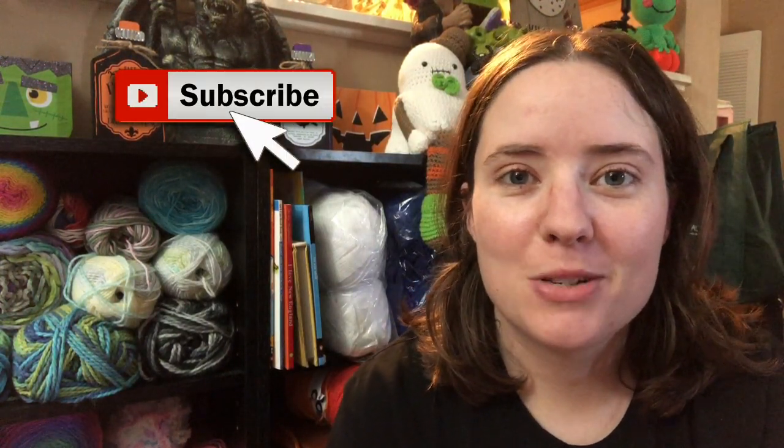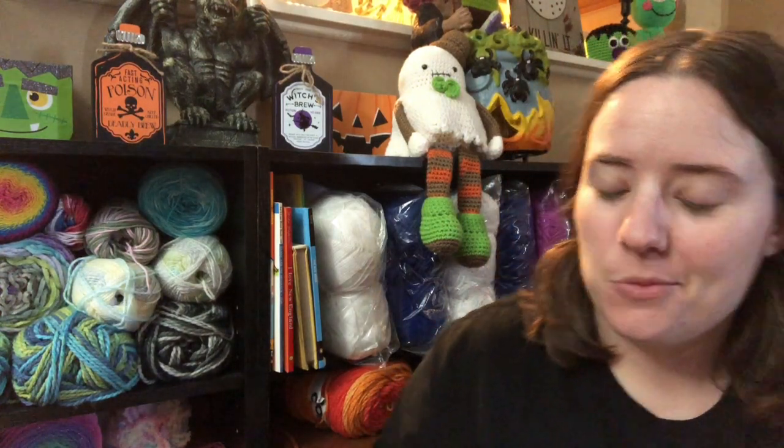Hey guys, welcome back! It's me, Ella. Today is Wednesday so it's what you're working on Wednesday. This Wednesday I'm actually working on my Christmas blanket. I currently only have two WIPs going — one is this Christmas blanket and the other is my secret Halloween project, which is like 99.8% done. I still won't be able to show it to you guys until after my Halloween swap partner receives it, because I want it to be a surprise.